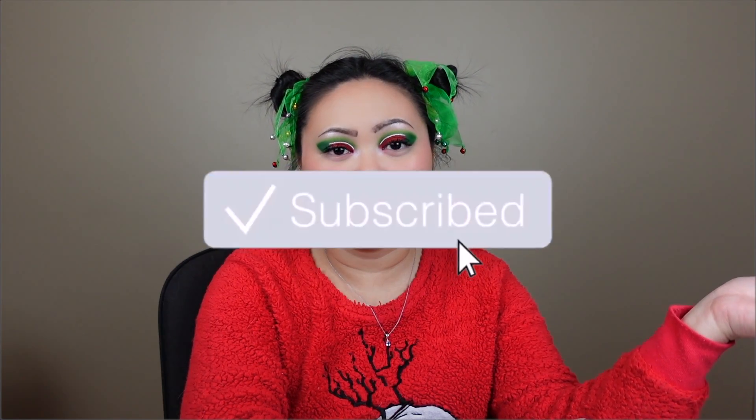So overall this is what I came up with for my Christmas look. That is it for today's video! If you liked the video don't forget to give it a big thumbs up, subscribe down below, and leave me a comment letting me know if you are someone who wears pajamas to a family Christmas thing or if you tend to dress up. I'd love to know your answer. Alright, I'll see you in my next video. Bye!